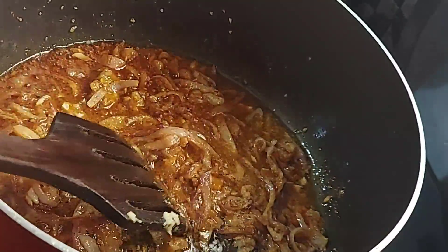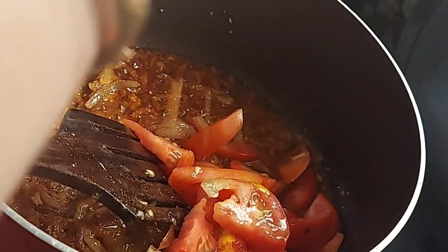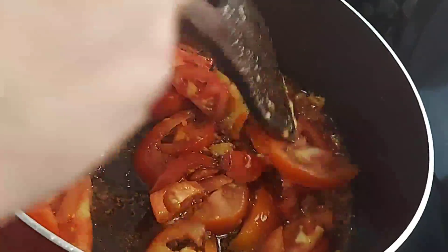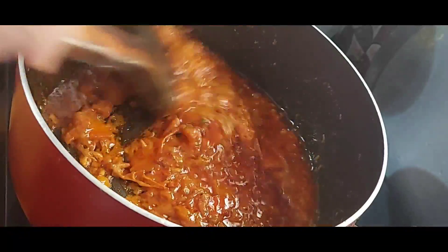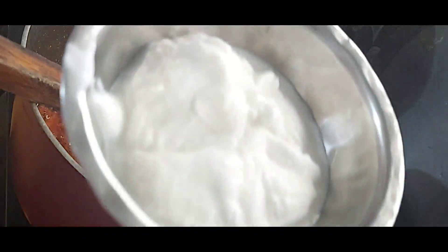We will fry for some seconds, then we will add tomatoes and cook the tomatoes.